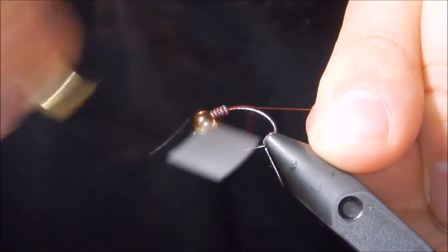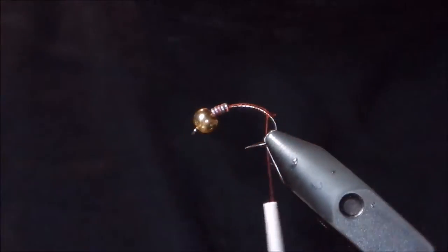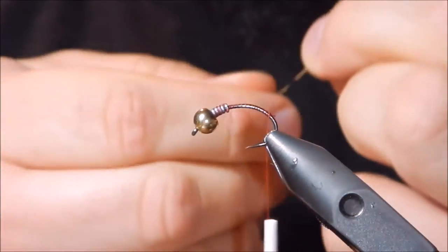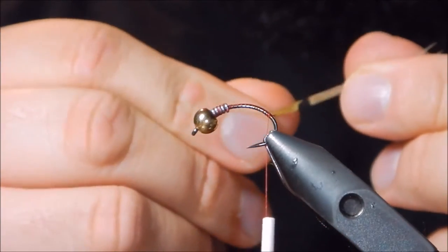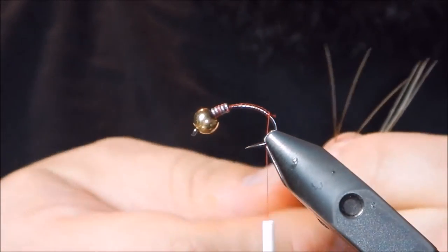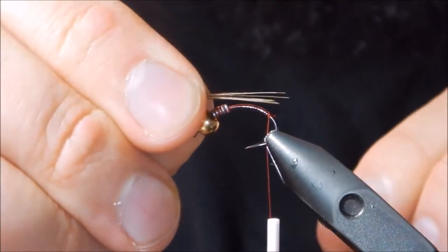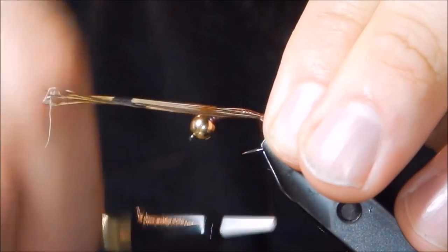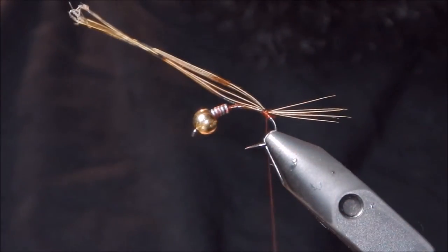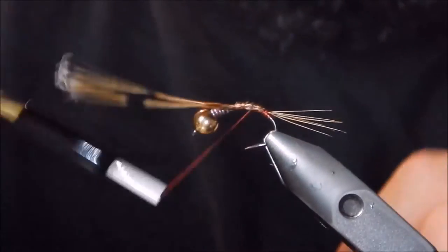Just to secure everything in, and then we're going to come back to the bend of the hook. You're going to bundle a pheasant tail here, line up the tips, and then we're going to do about a body's length and tie that in. I usually run this up to the lead.